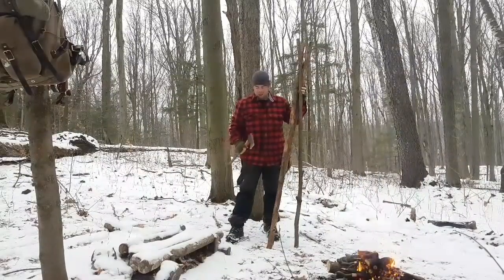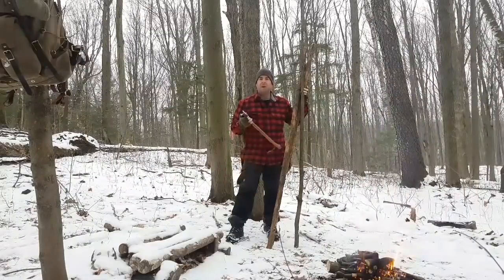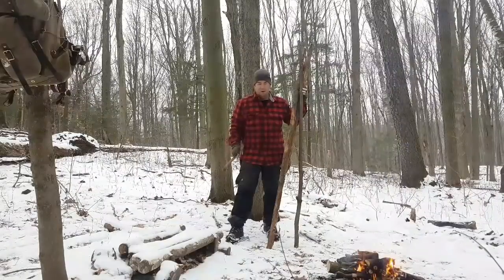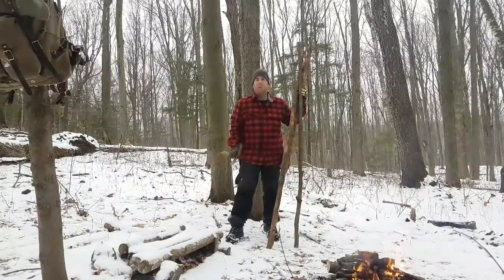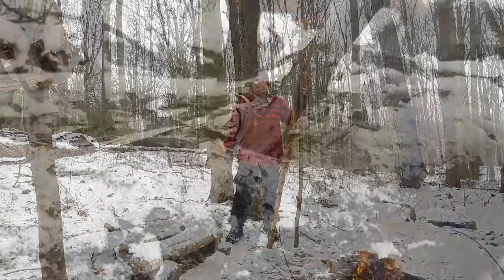So we have three uprights and a nice fire started. What I like to do first is always put a bit of a point on the bottom of the uprights so it gets a little more purchase in the ground. It's winter, it's not going to really dig in, but it will help a little bit to keep it stable.